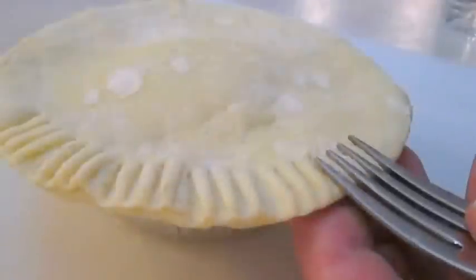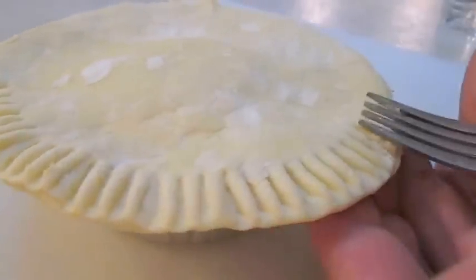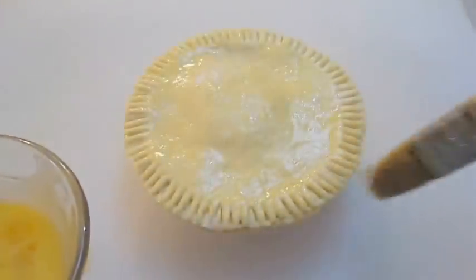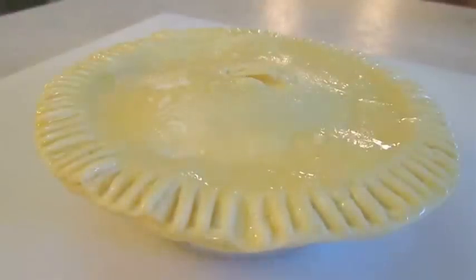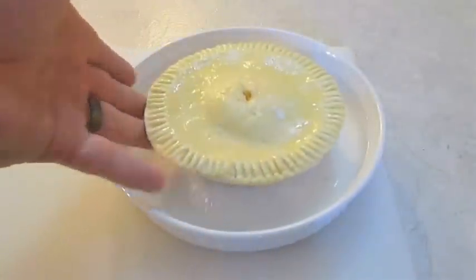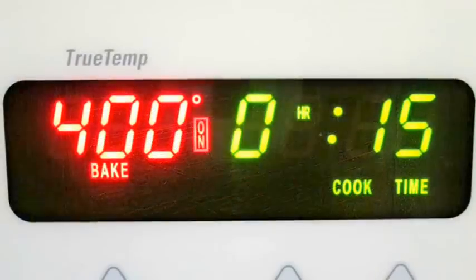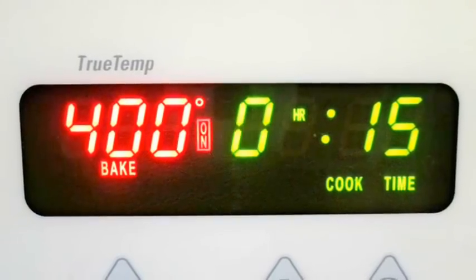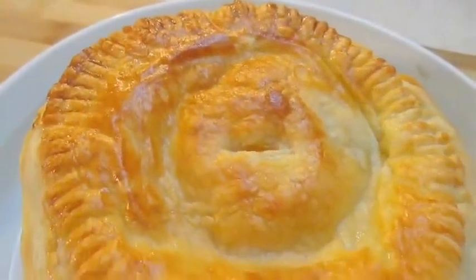If you want, you can go all the way around the outside edge with a fork and give it a nice pattern. Then just egg wash the top, ventilate with a knife, stick it in an oven-safe dish, and take it straight to the oven. Bake at about 400 degrees for 15 minutes, and when it's done it should be baked to a nice golden brown just like this.